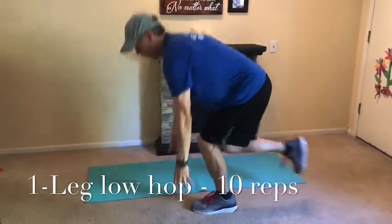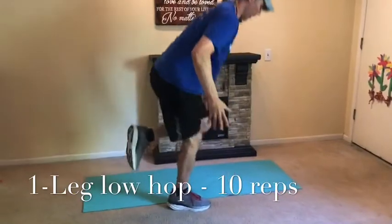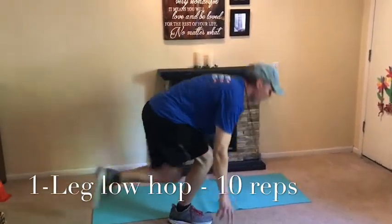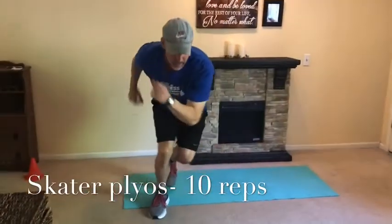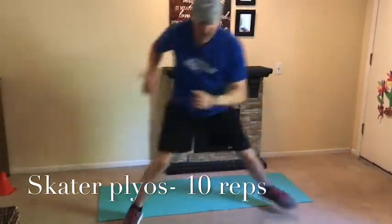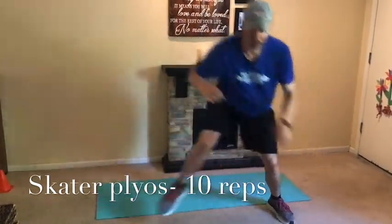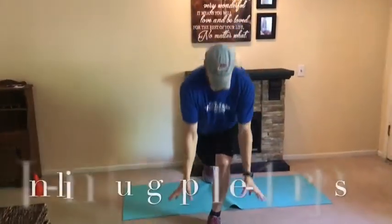Single-leg plyometrics are tough when you have nowhere to reach for balance — you're just staying locked in after already getting some good isometric work. Now we're going into a frontal plane plyometric — these are called skater plyometrics. Land low, absorb nice and soft. Anytime you do a jumping exercise you always want to land soft — you don't want to hear the landing. Jumping is great for bone density, one of the best things for it. Just 10 each way.